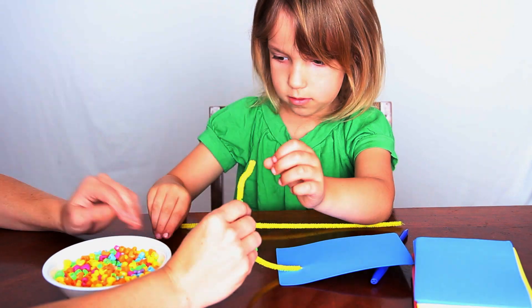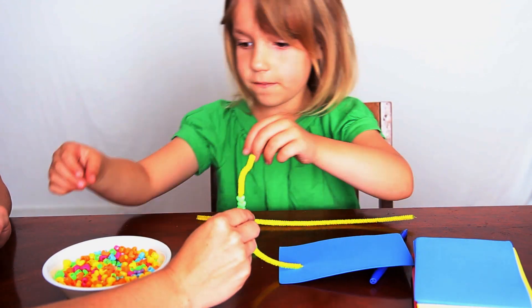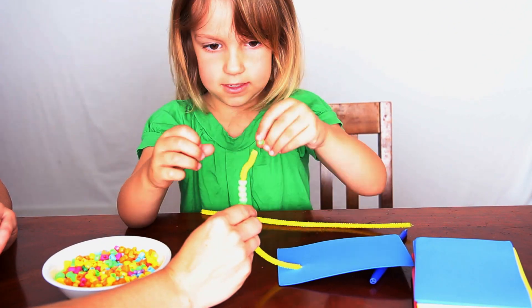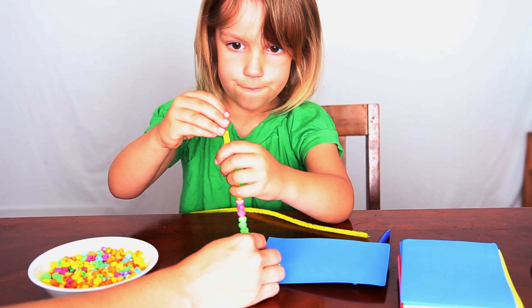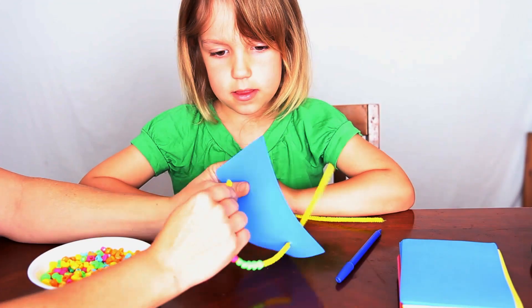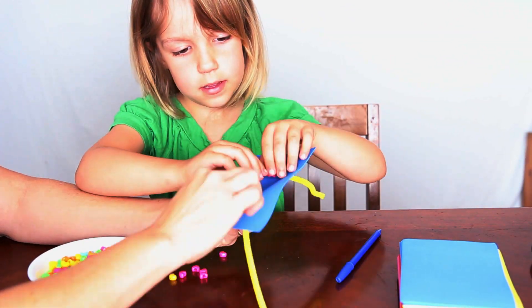You'll want to group your beads into groups of 5. You can either use 4 different colors, 2 different colors, or even 3 different colors — as long as you group them in groups of 5. Then when you put them on the pipe cleaner, you'll put them in groups of 5.